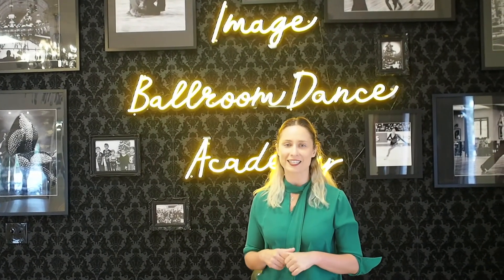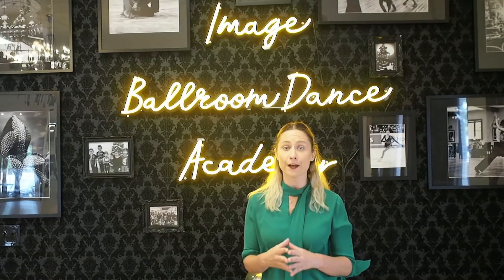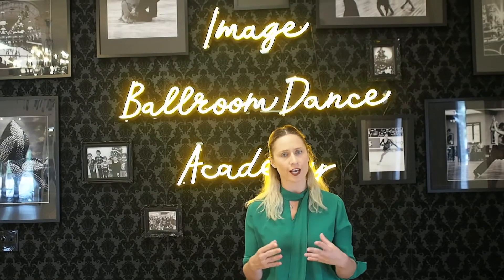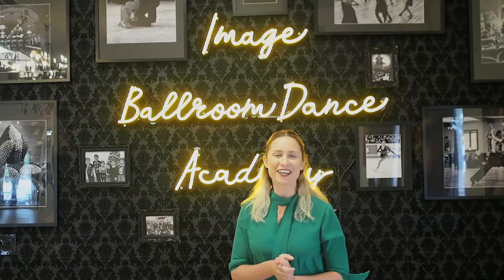Hello dancers! Welcome back to our channel at Image Ballroom Dance Academy. My name is Veronica and today I will be discussing a very popular step in international style Rumba — it's our basic. Let's get going!